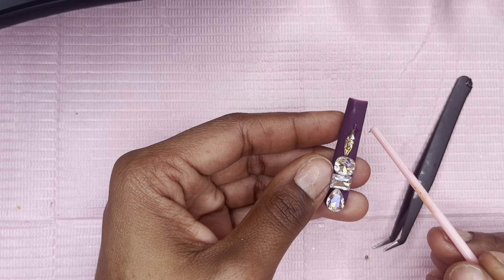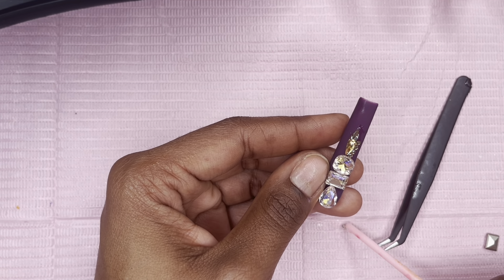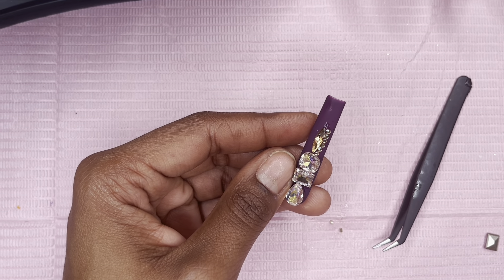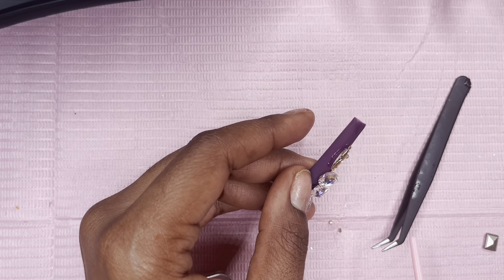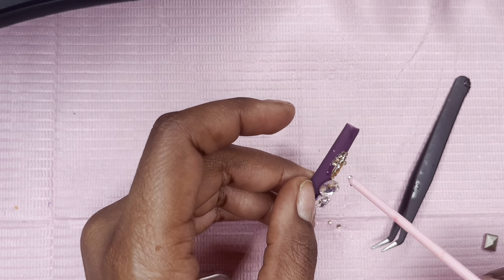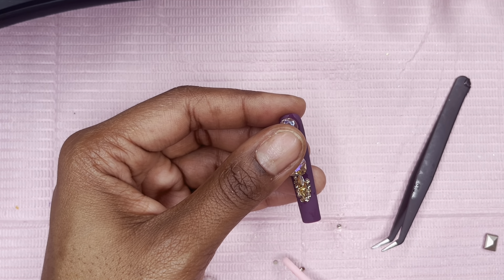I'm using nail glue — the kind you use for gel-X nails. I order something from Amazon just about every day and it never crosses my mind until I'm doing a set that I need proper rhinestone glue. There is actual glue made for stones and I don't know why I haven't ordered it yet, but I'm going to order it soon.